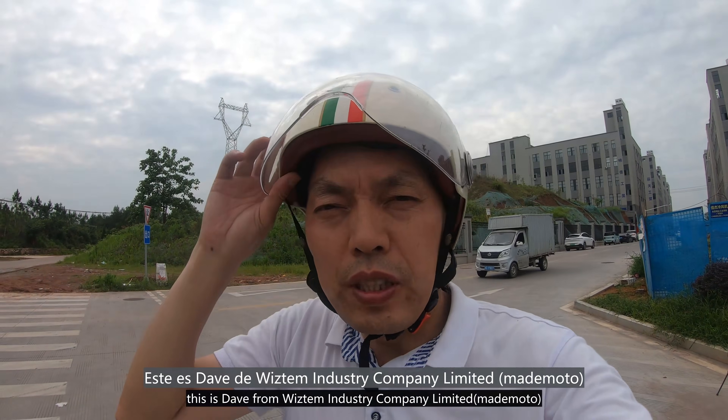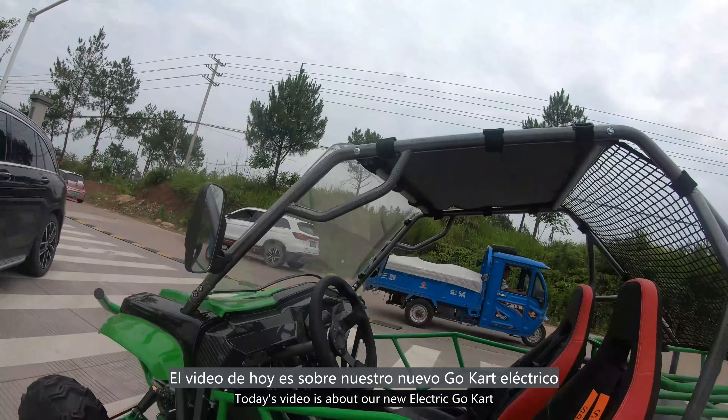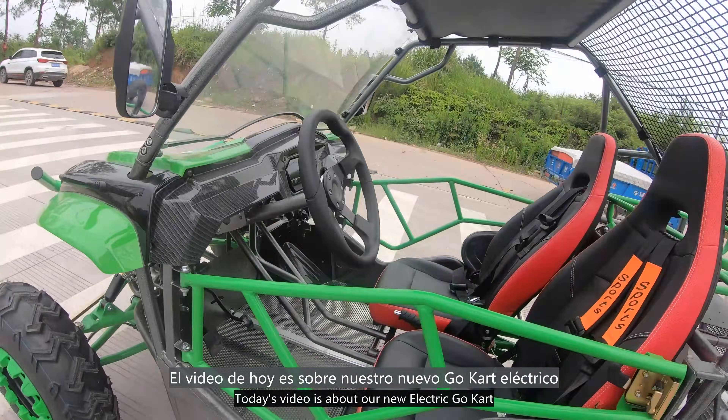Hello, this is Dave from Wisdom Industry Company Limited. Today's video is about our new electric go-kart.